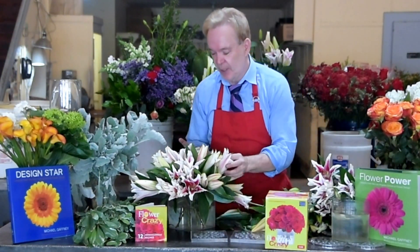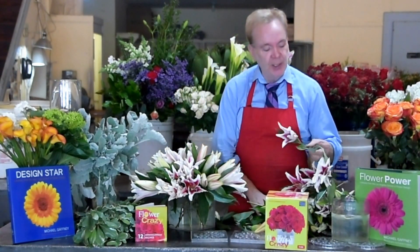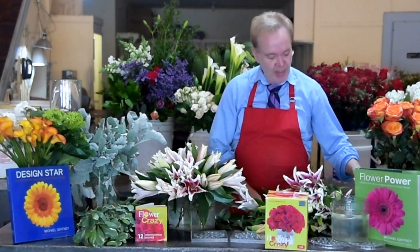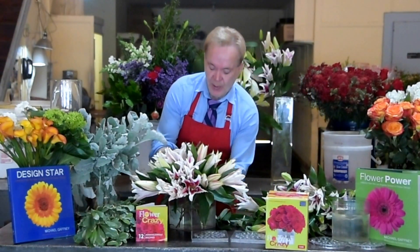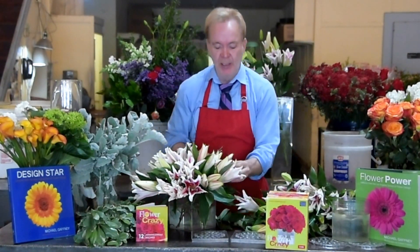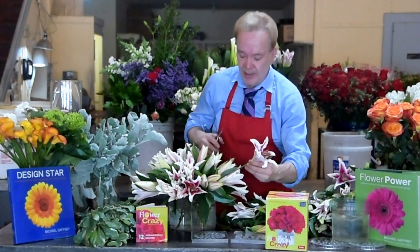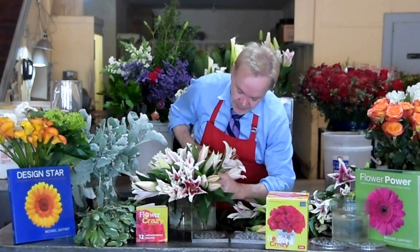I'm going to add a few more stems and we're going to be done with our design. Go to flowerschool101.com or flowercrazybymichael.com and you can purchase Flower Crazy. It comes with the book that has all 12 recipes. You can design your own if you'd like. So now I'm going to take some single blossoms and I'm just going to fill in right in there with my Flower Crazy lid.